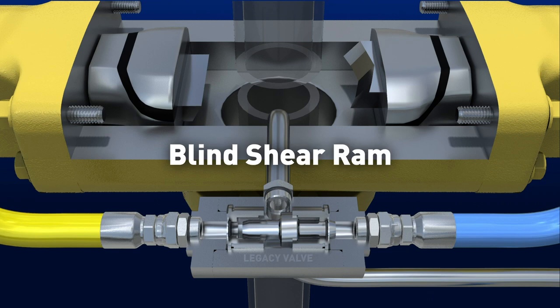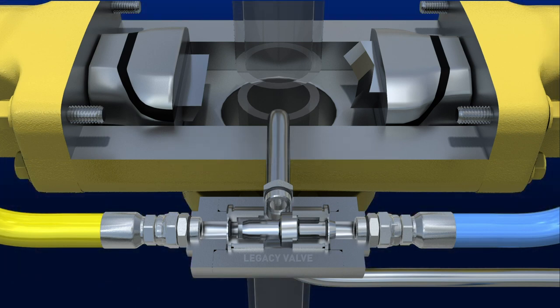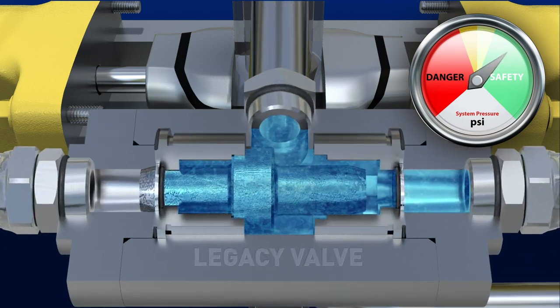In this case, the blind shear ram — which cuts the drill string and seals the well — is being shown. Industry standard designs fail to mitigate dangerous system shock caused by water hammer.